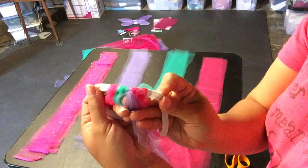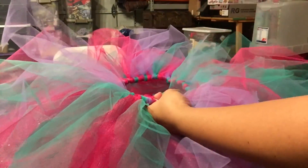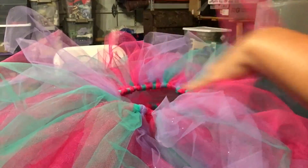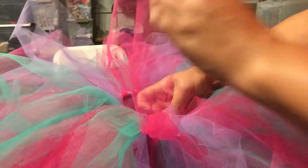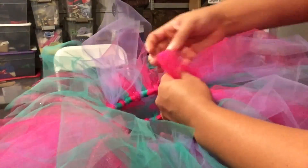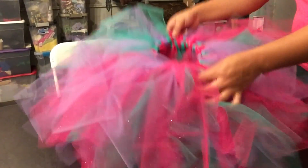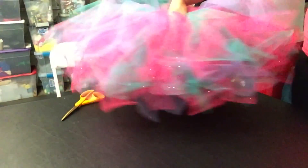That's what the first row looks like, and from there you just keep going and filling up the entire elastic band. Once I was done with my skirt, it wasn't quite full enough. So I ended up making a second skirt and here I am tying the two together, using the same technique — folding the tulle in half and tying it around and pulling through. I ended up tying about four to six more on there to tie them together really nicely. It has that really nice poof that I wanted.